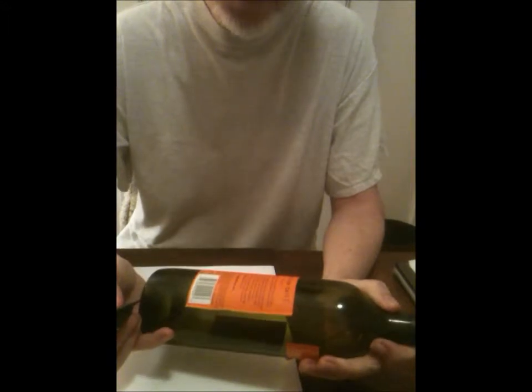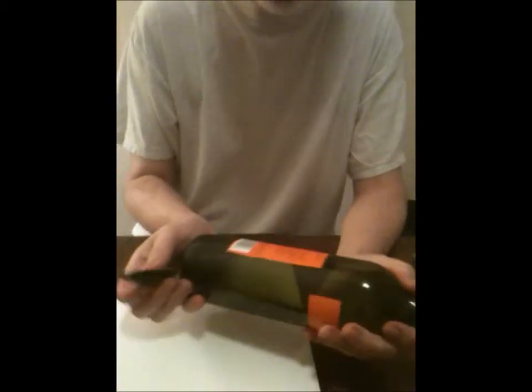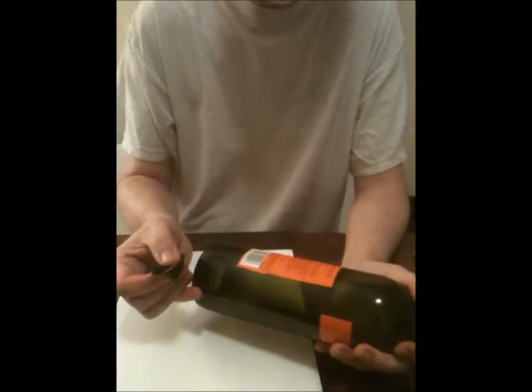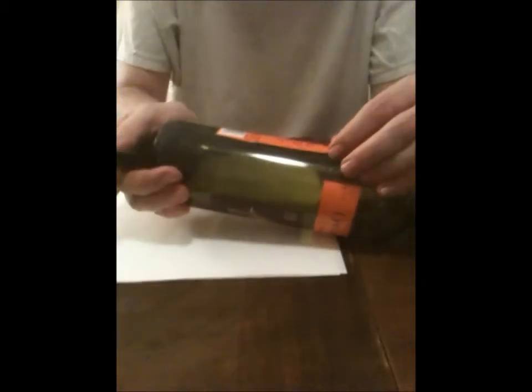Anyway, these are the ones I don't soak, because soaking these in water — I tried doing that and it doesn't help. The label gets ruined? Well, it just doesn't come off. It doesn't help it come off. So these have to be removed using a dry method because these labels are kind of like bumper stickers. The label itself is not paper or cardstock — it's a kind of plastic.